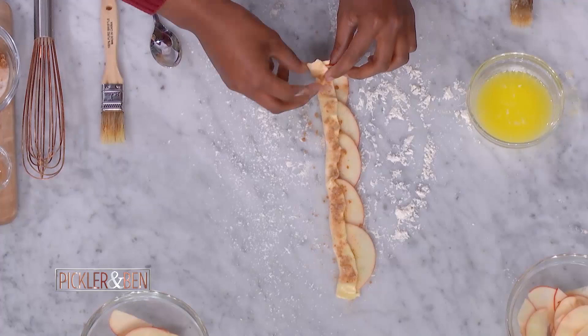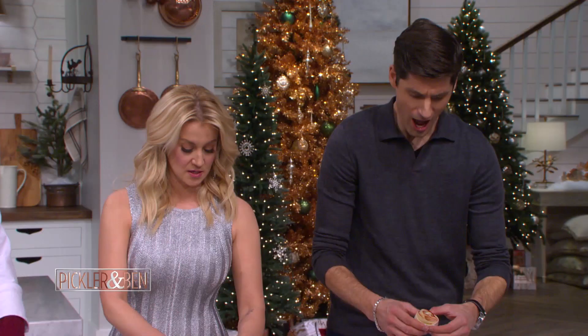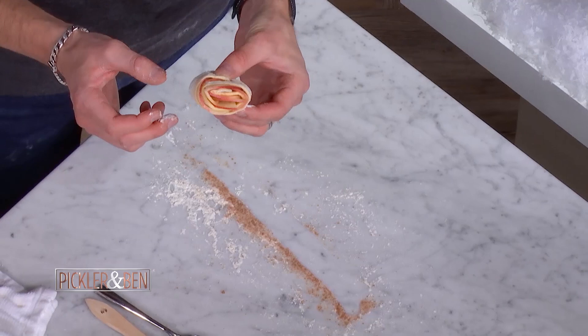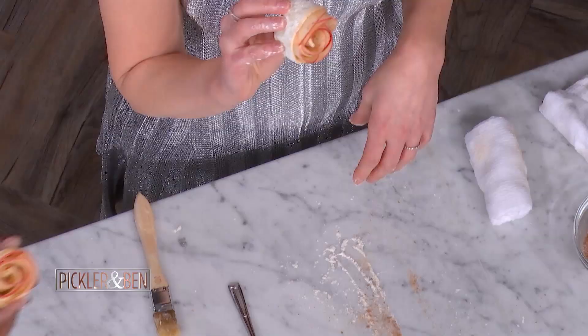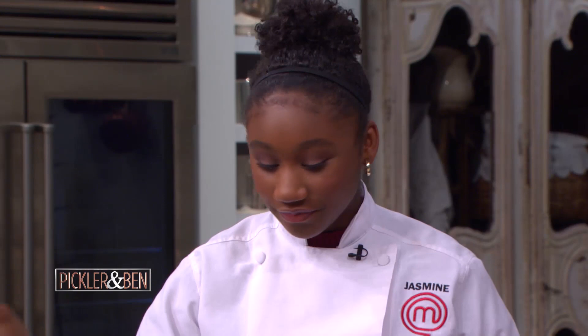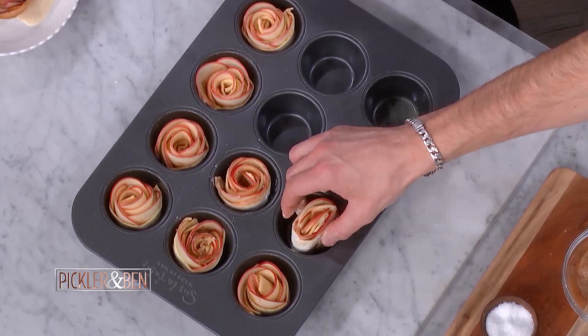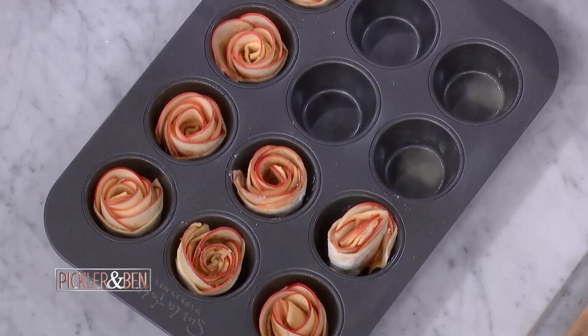So now we roll it. Since your apples are soft, it should be pretty simple — just roll it. Apple roses have been made before, but overlapping them gives you a more secure rose. And we're going to go ahead and place these in our muffin tin. Another really quick tip: if they're in the oven for too long and they start to burn on top, just place a piece of tin foil on top, and that will prevent them from burning while also helping them cook all the way through.